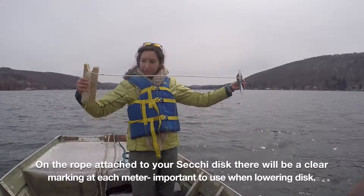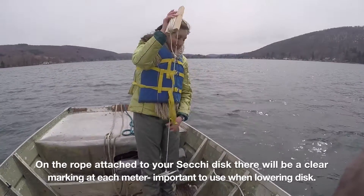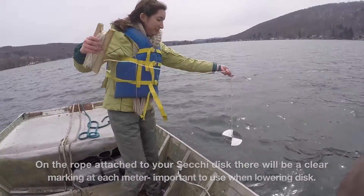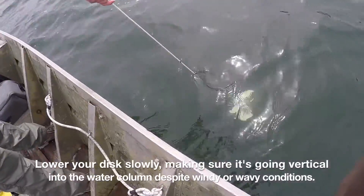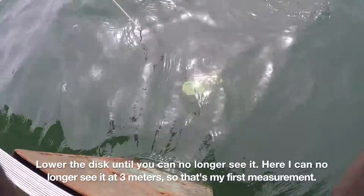On the rope attached to your Secchi Disc, there will be a clear marking at each meter, which is really important to use while lowering the Secchi Disc into the water column. Lower your disc slowly, making sure it's going vertical despite any windy or wavy conditions, and lower it until you can no longer see the disc.